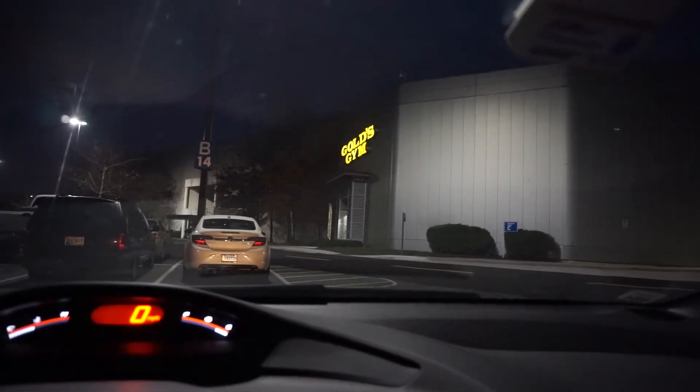Well guys, I've got all my stuff together here at Gold's. Getting ready to do some cardio. It is 6:11 a.m. My time that I've been waking up all week has been 4 a.m. However, last night I was up a little later than I wanted — not deliberately, but essentially I was up until like 10 o'clock, when normally I'm in bed falling asleep around 9.